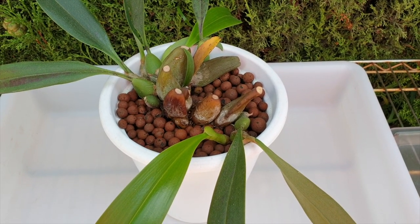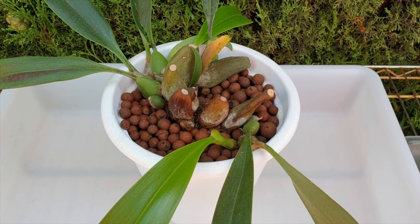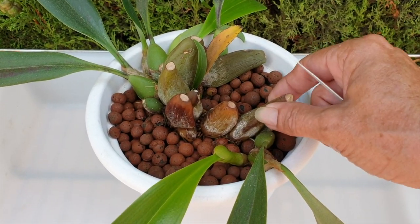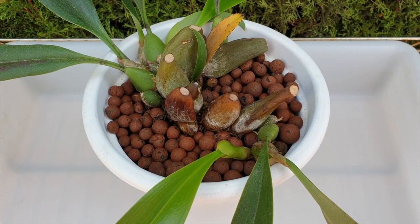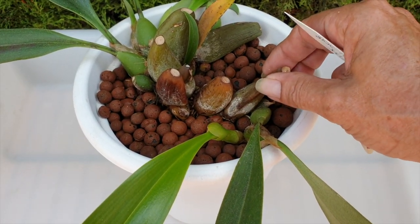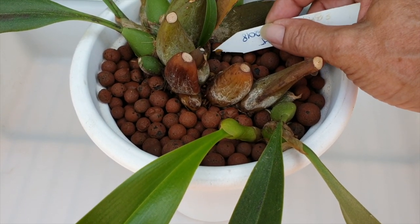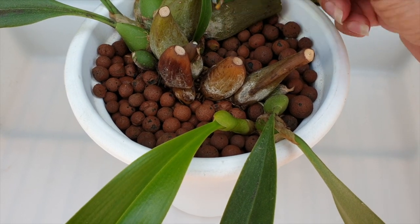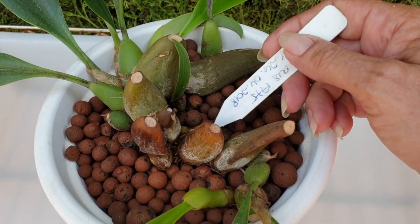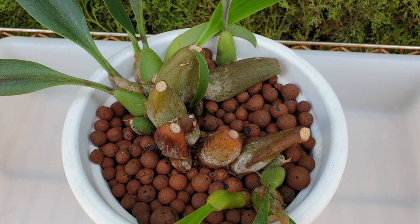Thank you so much for joining me. I have no idea what to do with this orchid after I have unpotted it and taken care of what's going on under here. I've left this a couple of days just to watch if they're just drying out because they're exhausted, and I would have left them on but they're a little bit soft so I'm a teeny bit concerned, and there's a new growth failing here as well on this little piece.